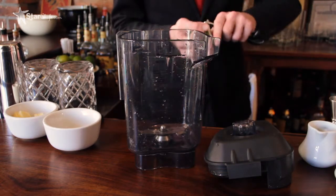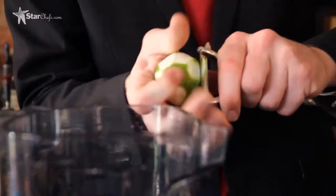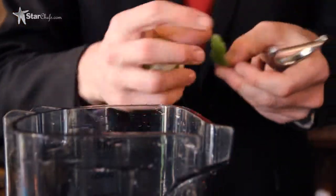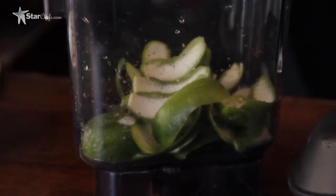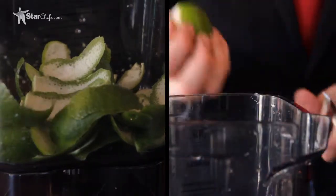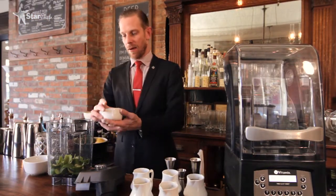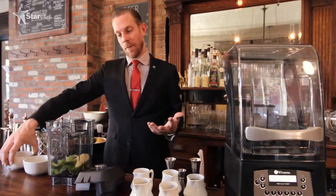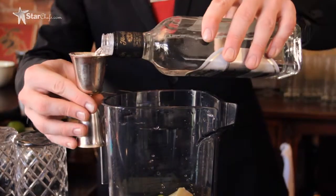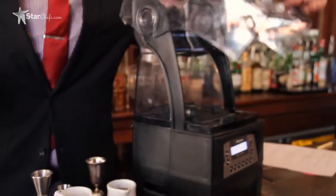So what we're going to do is take eight limes, just take the peels off and place these in the container. When you're peeling limes, you want to get a little bit of pith — normally people say you don't want much pith, which is the white stuff, but a little bit's okay with limes. We have eight limes in the container. We're going to take about two ounces of peeled ginger — you've got to make sure it's peeled — and about eight ounces of white rum. We're going to blend all this up for about 45 seconds.